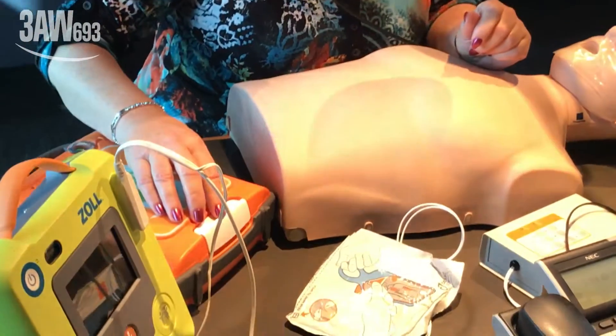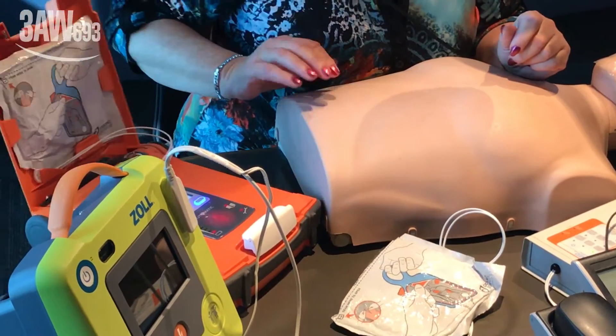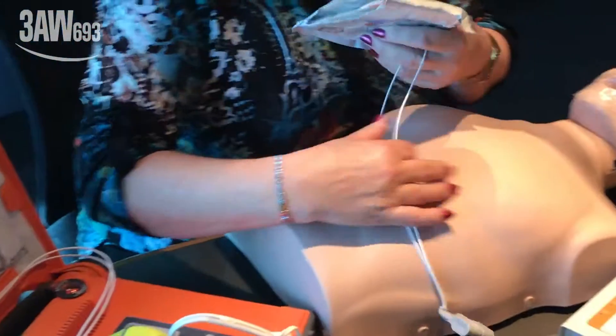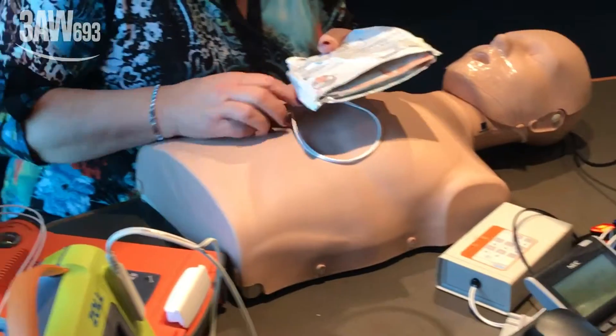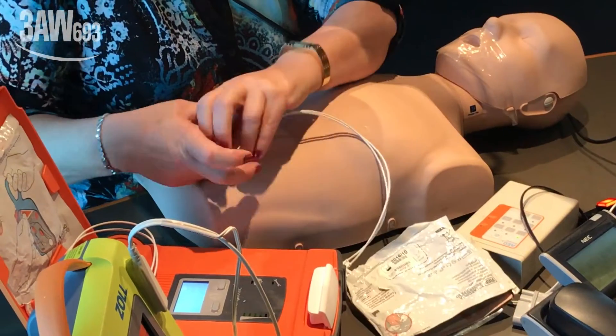A cardiac arrest has occurred. The defibrillator is brought to the patient and turned on — it just needs to boot up. The device says: 'Stay calm. Follow these instructions. Make sure triple zero is called now.'